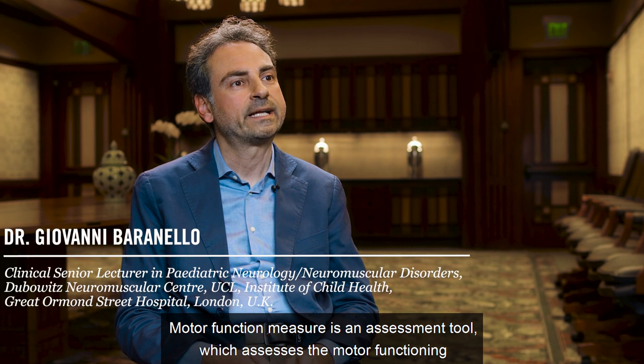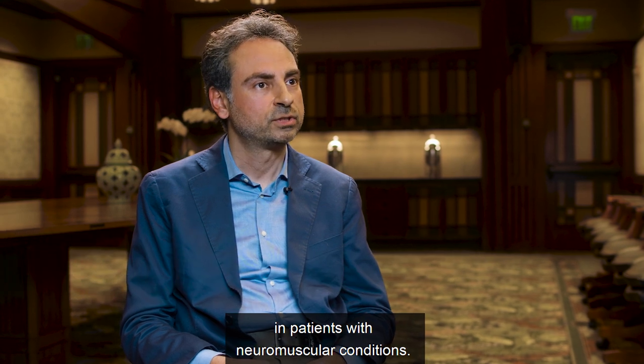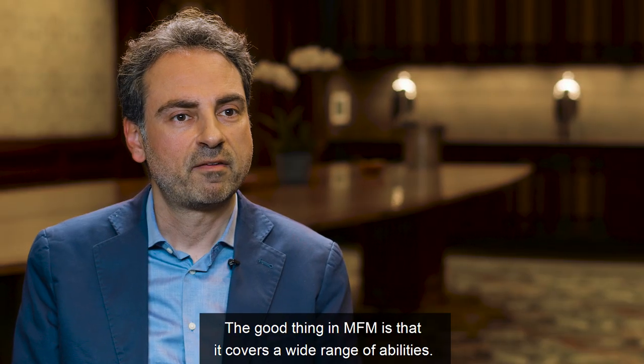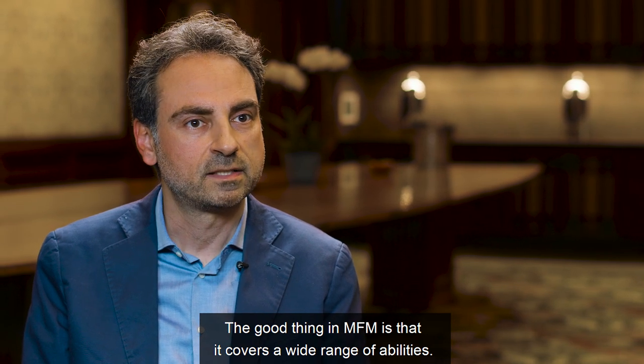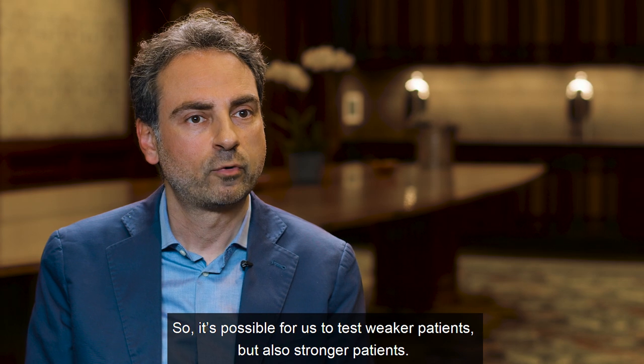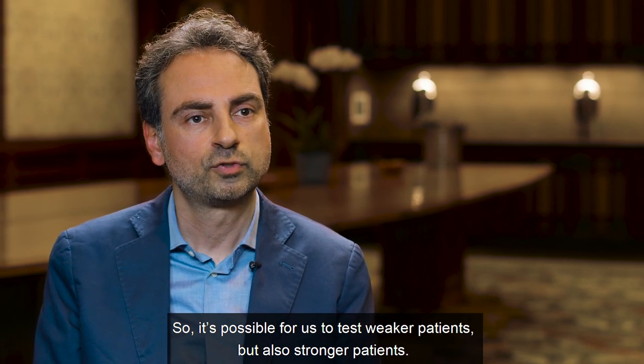Motor function measure is an assessment tool which assesses the motor function in patients with neuromuscular conditions. The good thing in MFM is that it covers a wide range of abilities, so it's possible for us to test weaker patients but also stronger patients.